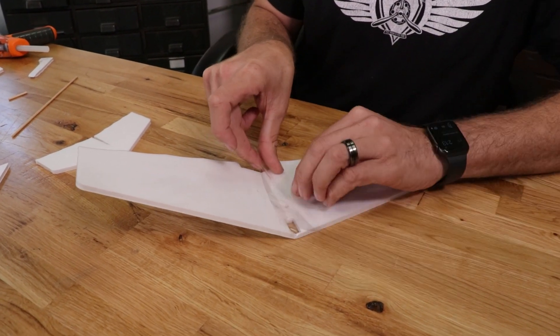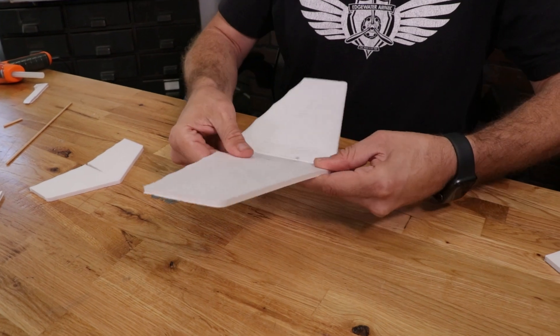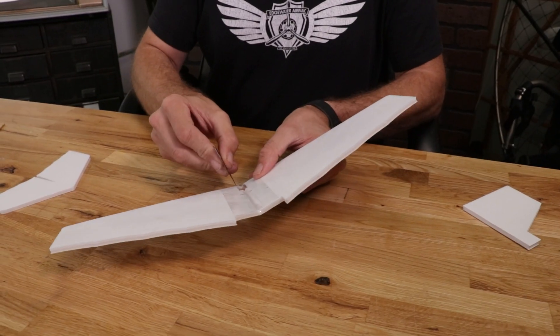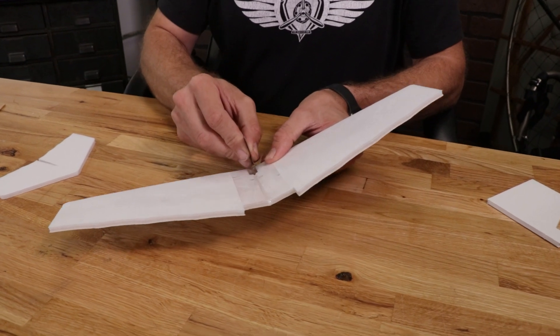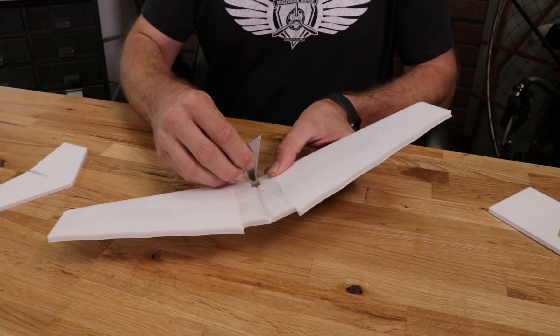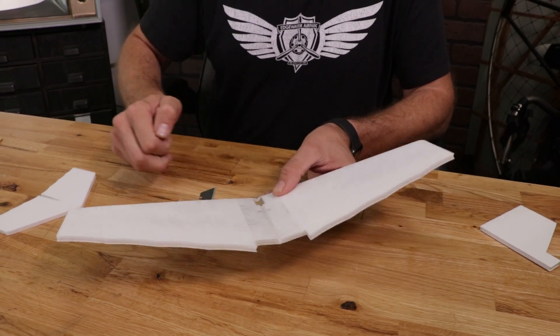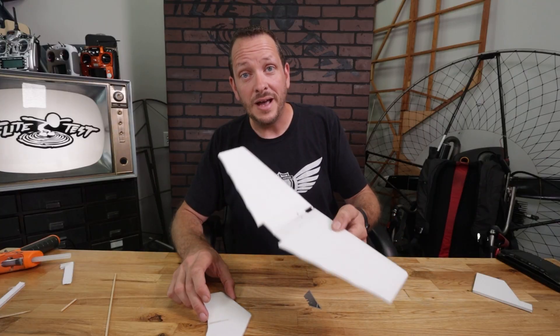We're going to reinforce the center section with the same process we did on the bottom — two inches of tape right centered over the center section of the wing. Now that we have the top section on, let's go ahead and cut out this portion right here and pull it out. Our wing is done. We're now going to move on to our tail.